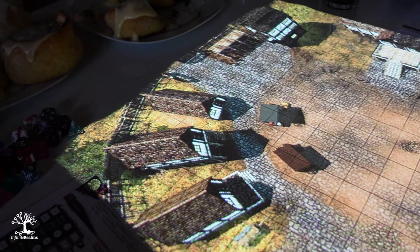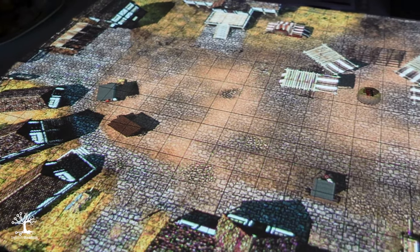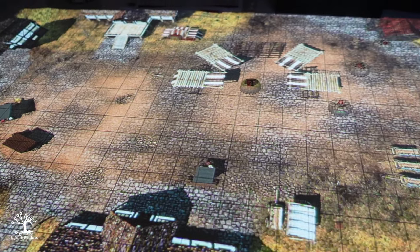In order to present our software, we needed some meaningful pictures and videos. Unfortunately we were limited by the projector solution. Either the room had to be darkened to such an extent that the players and the surroundings could no longer be seen, resulting in gloomy images, or the projection was so poor in color and contrast with too much ambient light that it just didn't look good.